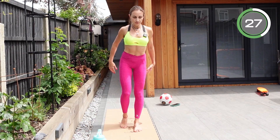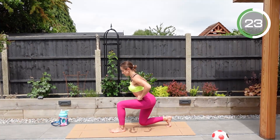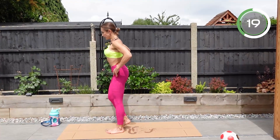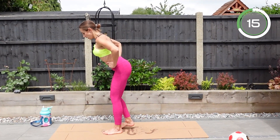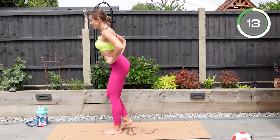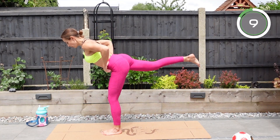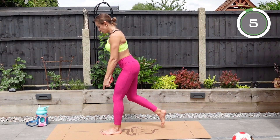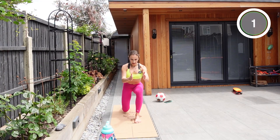If your balance is an issue, you can hold on to a wall or a chair for support. Make sure that you do not rush — kick up under control, tense your muscles, and bring that leg up. Make sure that the front leg toes and knee are looking straight ahead.